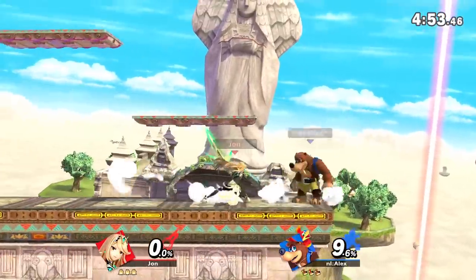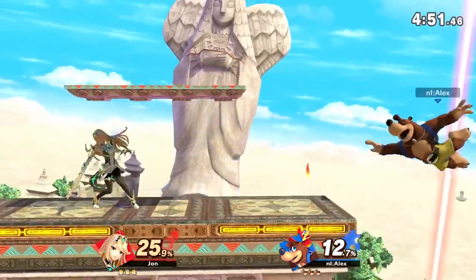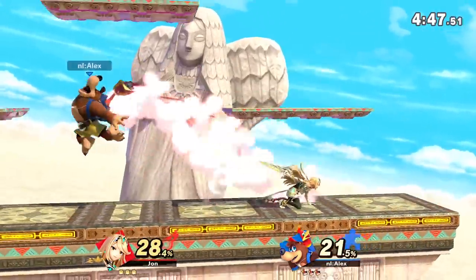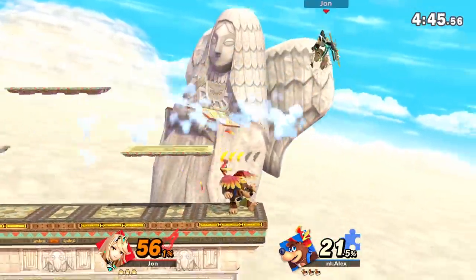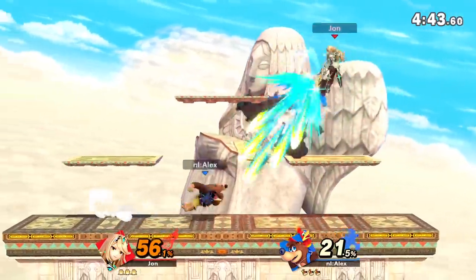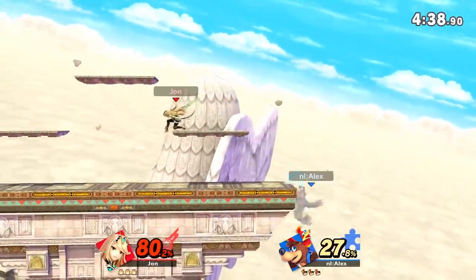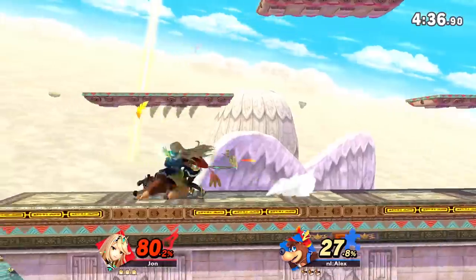Hello there, lovely people. It's Alex from Nintendo Life here, and do you know what? There's a problem in this world, and that problem is the X button. Here to complain about this issue with me are the two Stooges — John and Zeon. Say hello.